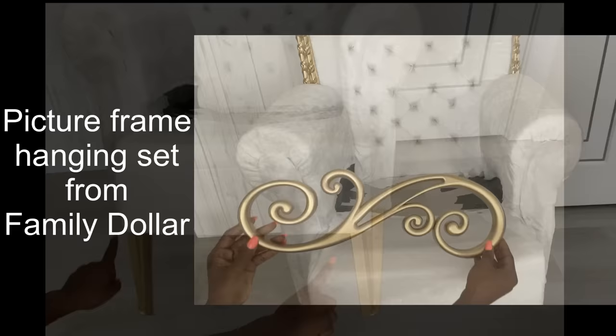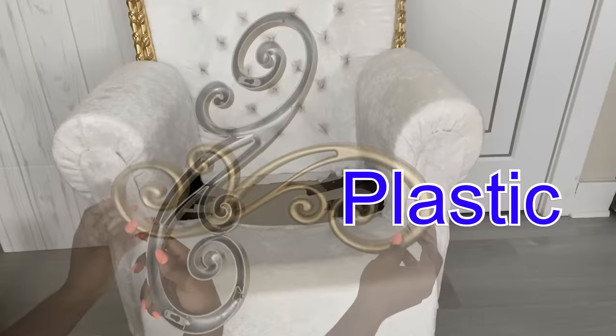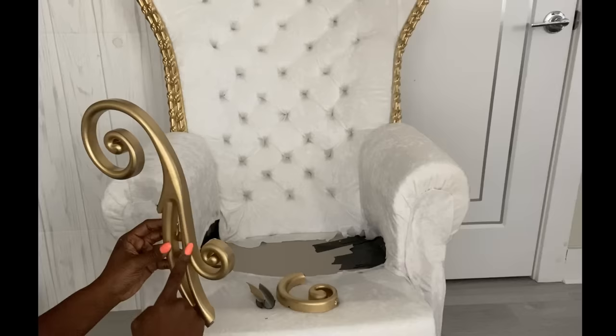I cover the front part here with fabric and spray-painted the legs gold. I got this from Family Dollar and it's from a picture frame set. It's plastic and it's perfect for my project. I took it out and I spray-painted it gold. And now I'm going to be cutting just what I need that's going to fit the chair.